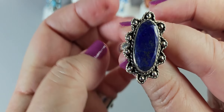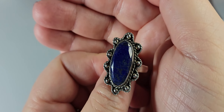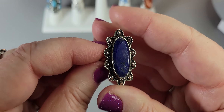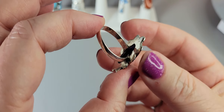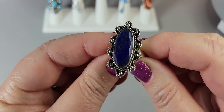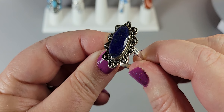When I find ladies' rings in larger sizes, I always grab them because they're hard to find. You don't always want a plain cigar band. It's not signed as far as I can tell, though there might be some stamping inside. This is a lapis lazuli size 12 sterling silver ring with a beautiful beaded design.